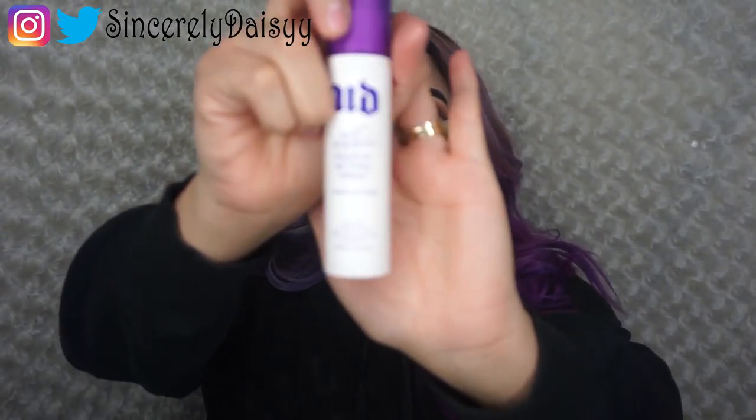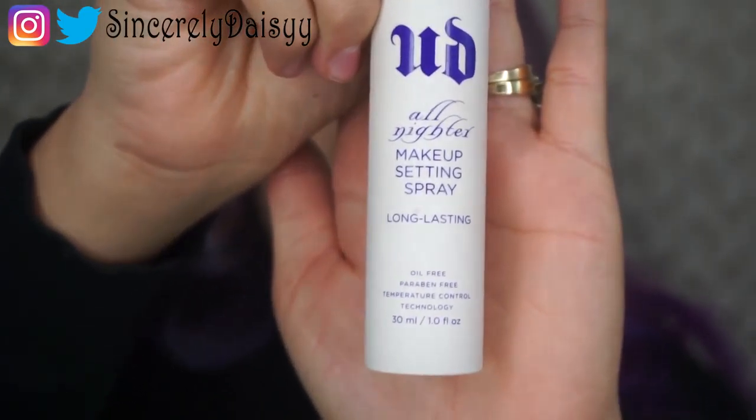Now that the look is complete, we're going to spray our face with Urban Decay All Nighter — just three or four pumps. The look is complete! I really hope you guys liked it. If you did, go ahead and like, comment, and share the video. This is my first video so I really hope you liked it. Go ahead and subscribe to my channel and spread the word. Thank you for watching, bye!